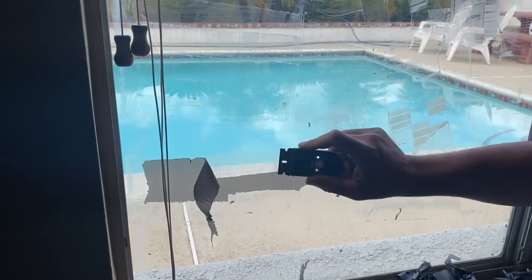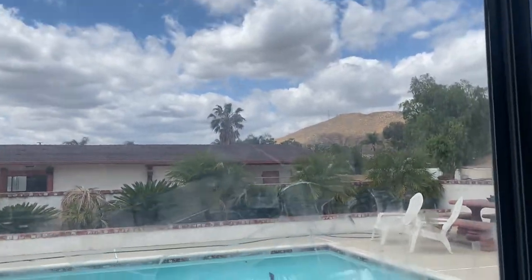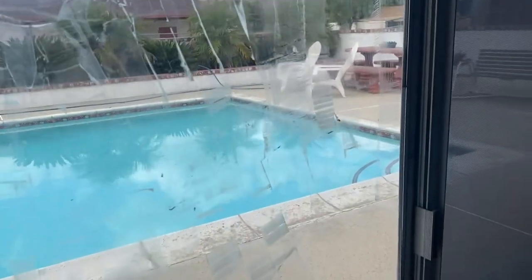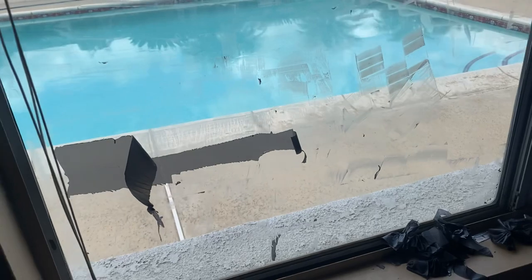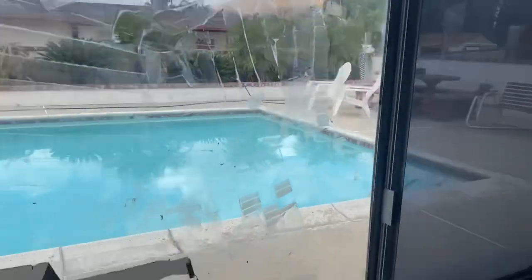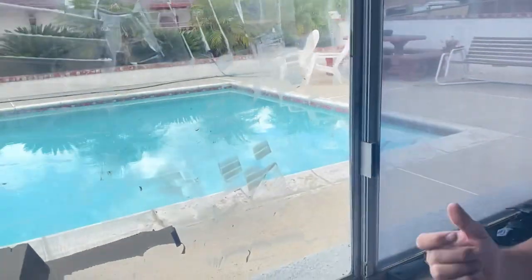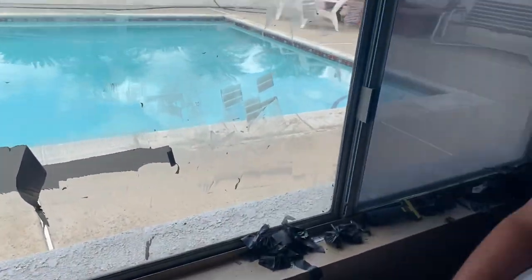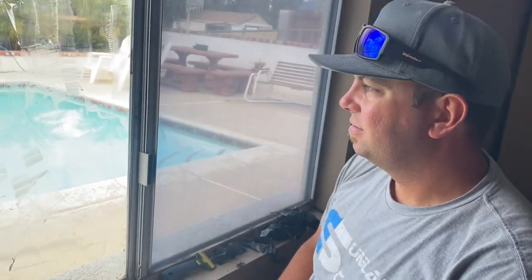Looks way better, even though it still needs to spray the entire thing with Goo Gone and then scrape up any of this leftover residue. And we just have seven more windows to do. It looks better. I wonder if the other ones won't be as bad because they're not in the direct sunlight.